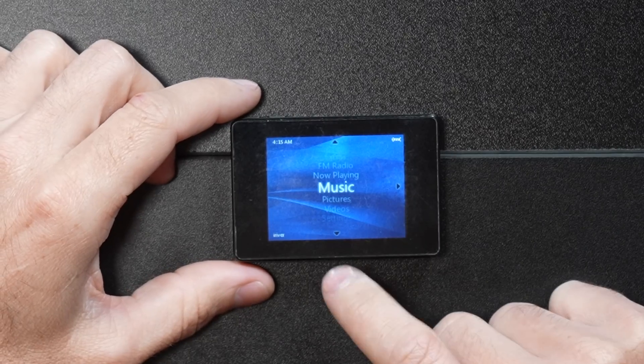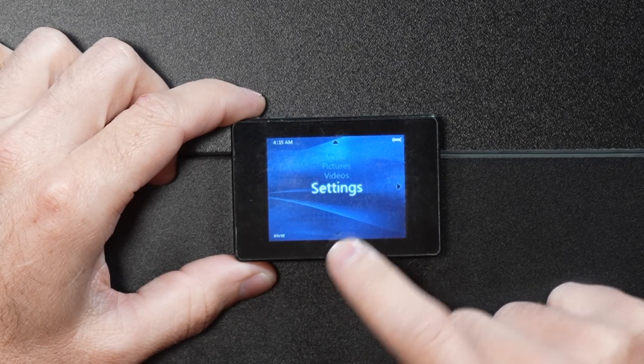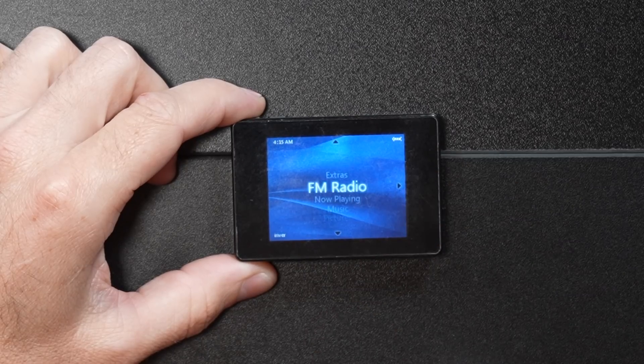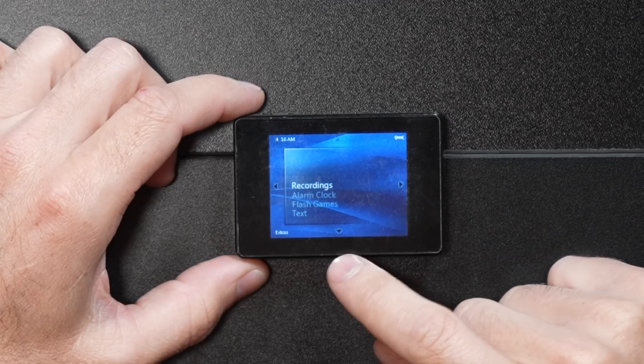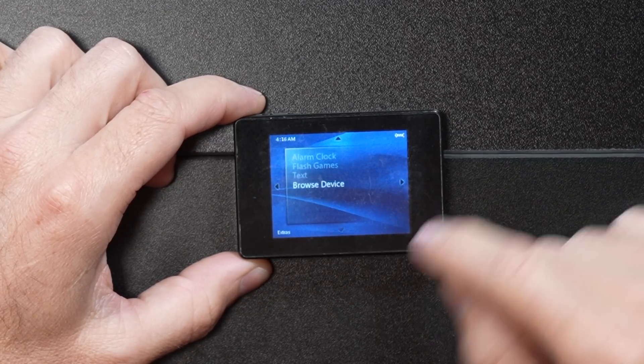Here we are on the main menu. It starts with music. If we scroll down, we get pictures, videos, settings. If we go the other way, we get now playing, the built-in FM radio, and extras. I'm excited about the extras — let's jump in there and check it out first. I think that's where the games are. We have recordings, alarm clock, flash games, text, and browse device.